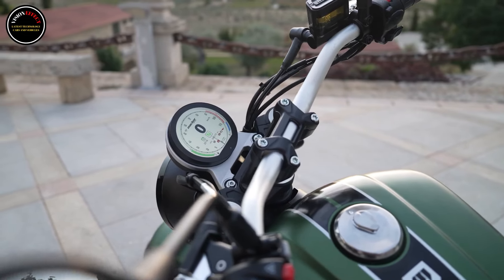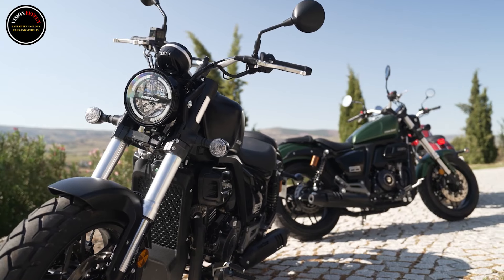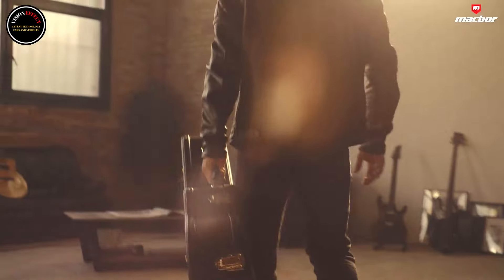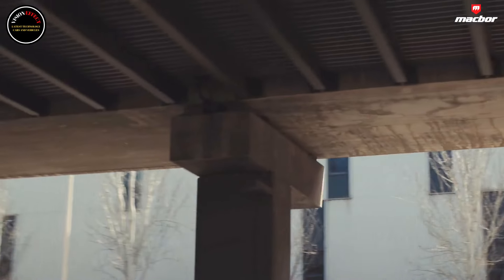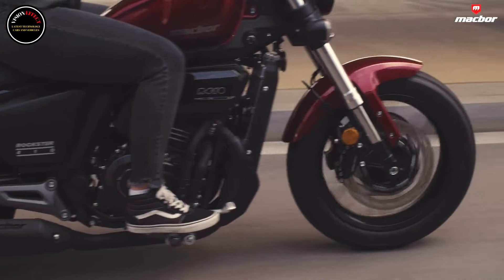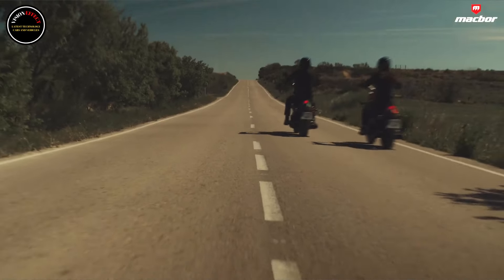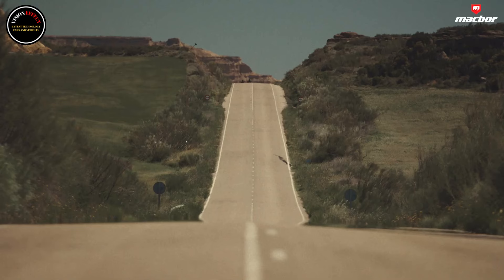The Rockstar 410 stands out with its 401 cubic centimeter, liquid-cooled, 8-valve twin-cylinder engine that delivers 42 HP (31.5 kW) at 9,000 rpm and 32.8 Nm at 8,000 rpm. It features multifunctional digital instruments with linkage, ABS, and a disconnectable traction control system (TCS).